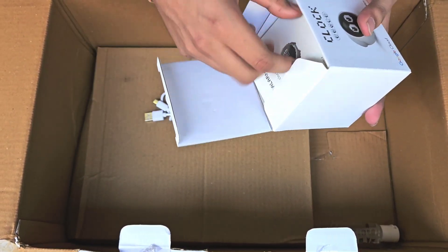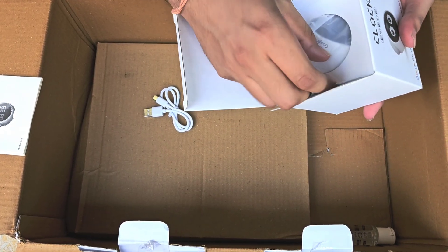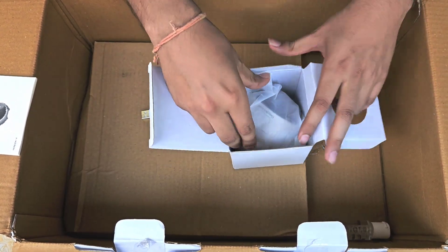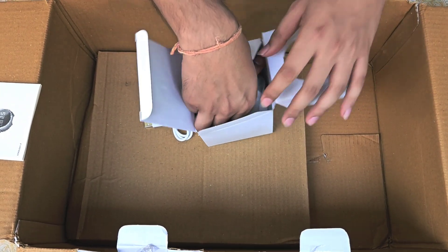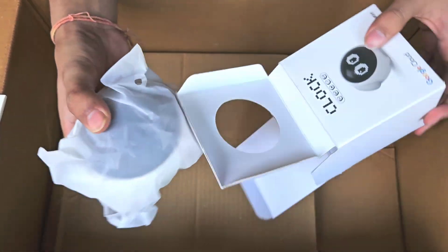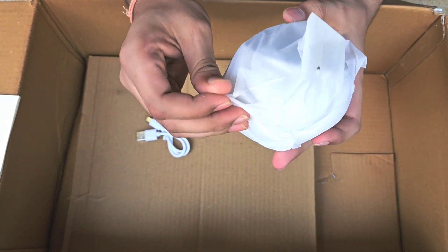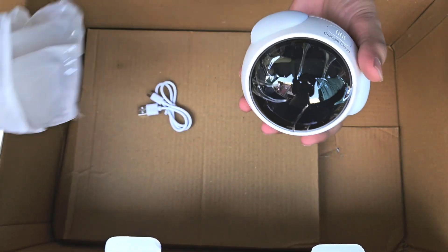The last swag we have here is this emoji clock. Let me just open it — it's a cute emoji alarm clock and it has ear-shaped LED cushions as well. I guess I have to first charge it to turn it on. The wrapper is pretty nice, let me unwrap it.